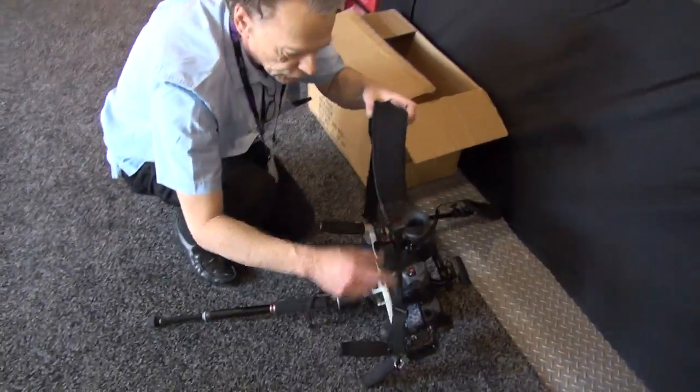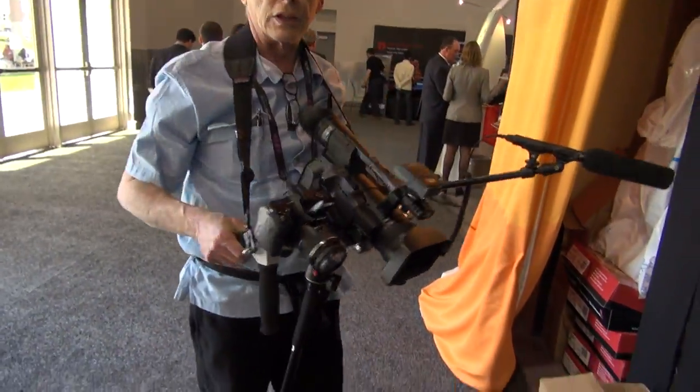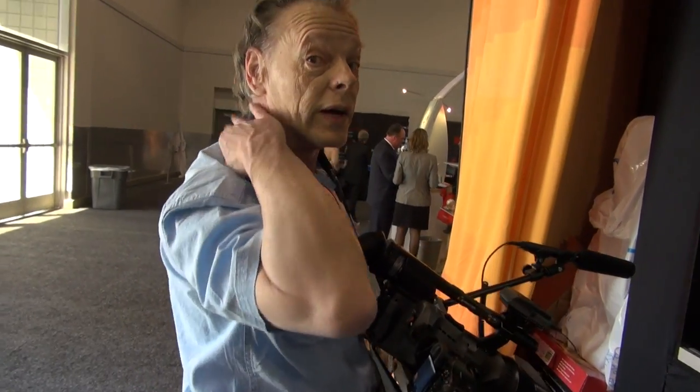The first thing you want to do is you want to put your strap on, and it's got a nice soft neoprene — very comfortable, very, very comfortable on the neck.